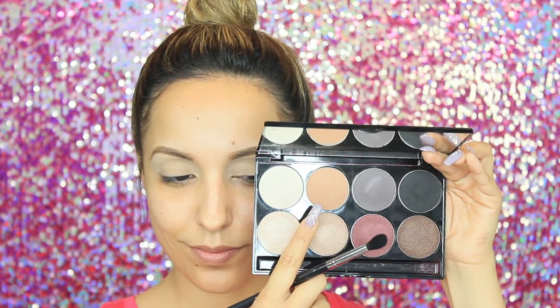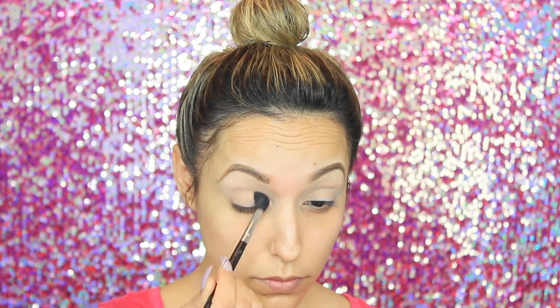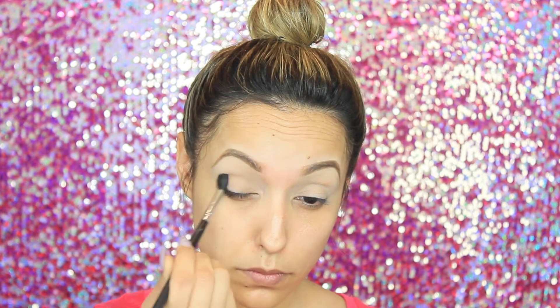Next I'm going to take my Motives Cosmetics Love Element palette and use the lighter color as my transition color. I'm going to make sure to blend really well. I can't stress enough how important it is to blend your colors out — you don't want any harsh lines, so blending is key.